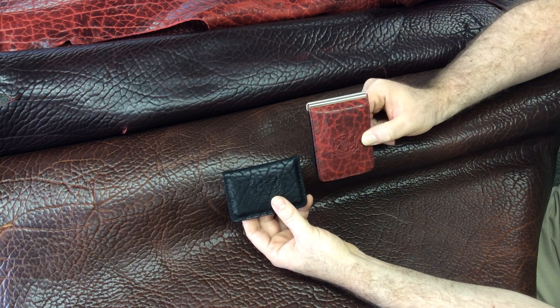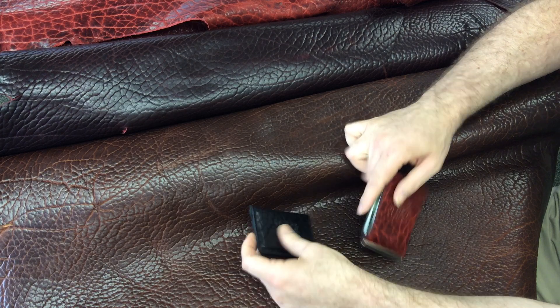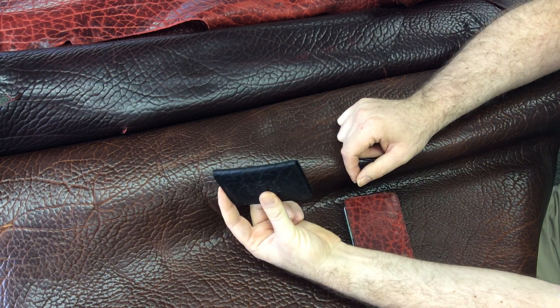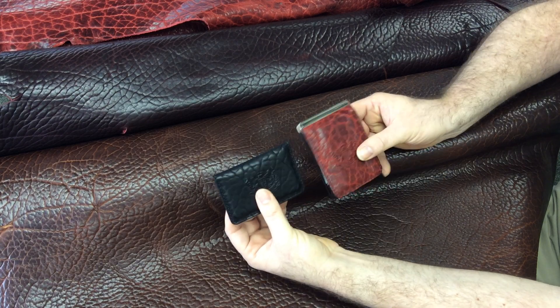So our famous Mitchell Money Clip wallet — super minimalist for somebody who wants a real wallet with cash and lots of cards, up to about 12. And for the ultra minimalist, really, really small for either cards, or cards and cash, our super compact card wallet. So there you have it — those are them.